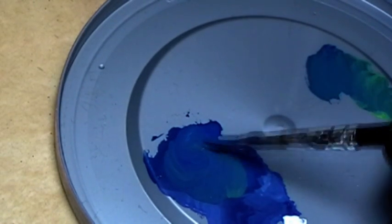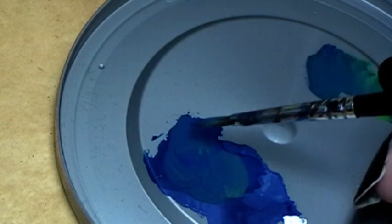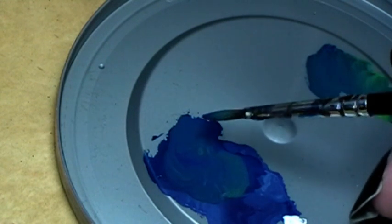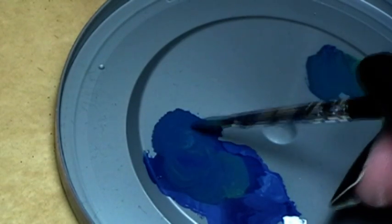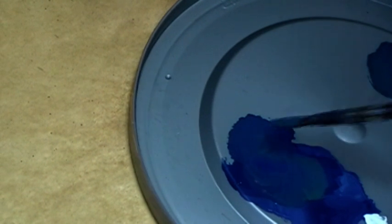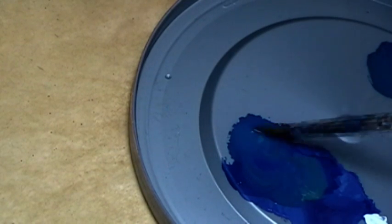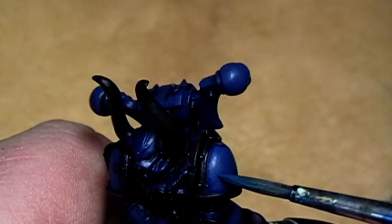I mixed it in a curvy way so I can really decide where is the best mixture. I think here is the mixture we are going for the first highlight. We are also putting in some water to have a nice liquid version of the color and give it a nice color transition. Now we start applying the highlights.